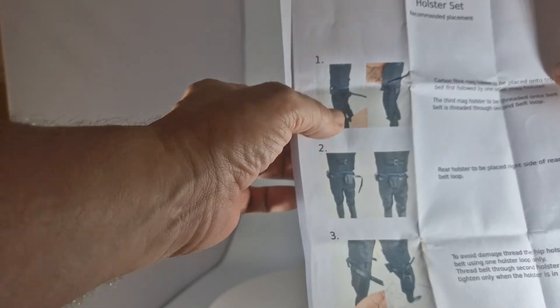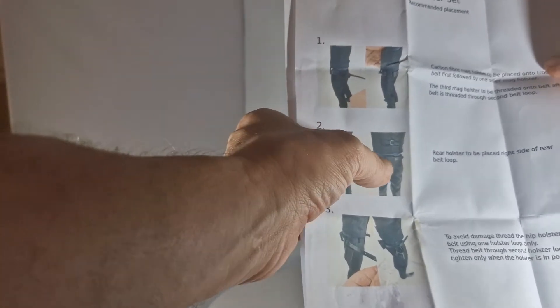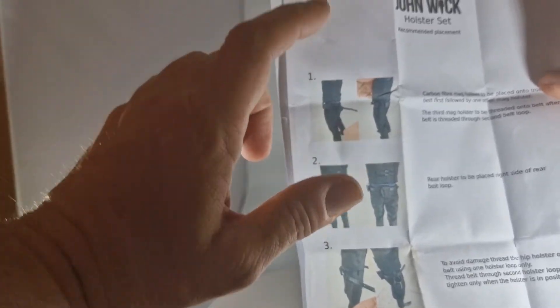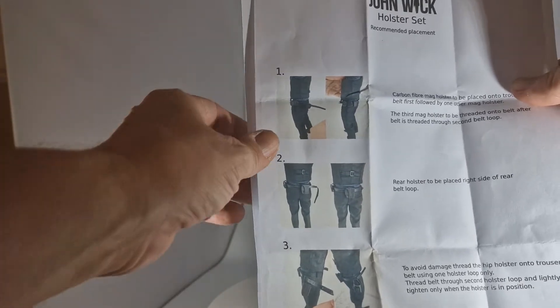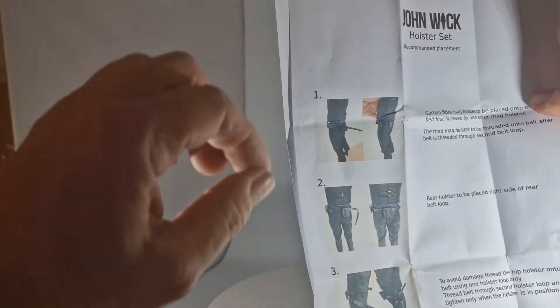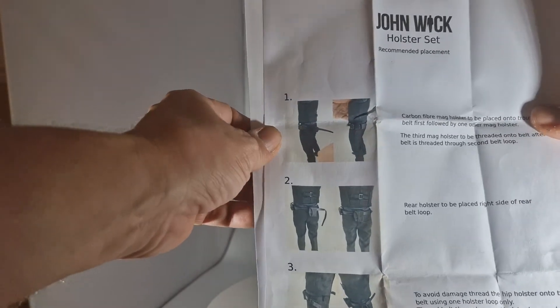All the holsters come strategically placed, and you have to put them on the actual Hot Toys belt. Be careful with the belt, because the backing of it will start trying to peel away. So tweezers is a must for this.